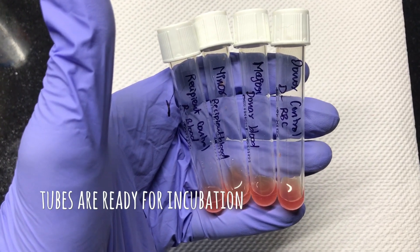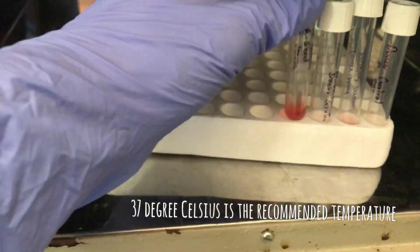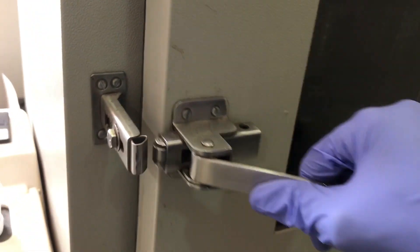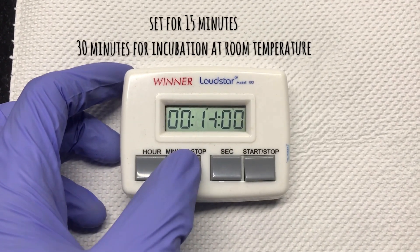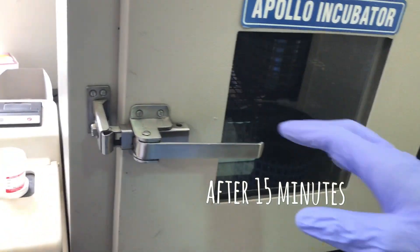After adding donor and recipient samples, it is time for incubation. Incubation is done at 37 degrees Celsius for 15 minutes, or 30 minutes at room temperature. Here I am setting the timer for 15 minutes because I am incubating at 37 degrees Celsius.